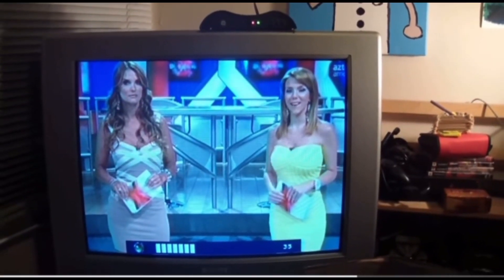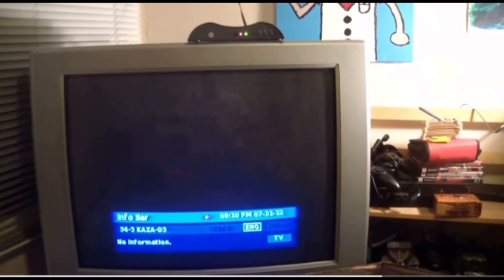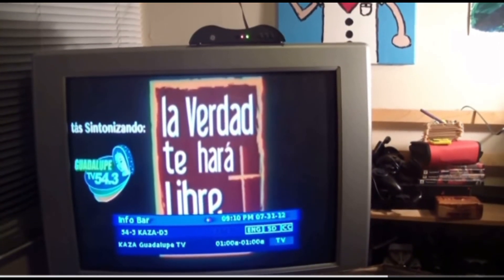Women on Spanish TV are so much better looking than the women on American TV. Anyway, you get a whole bunch of channels. You would not believe how many channels you get if you live in a big city. It's crazy how many channels — this is channel 54 and it just keeps going up and up and up.